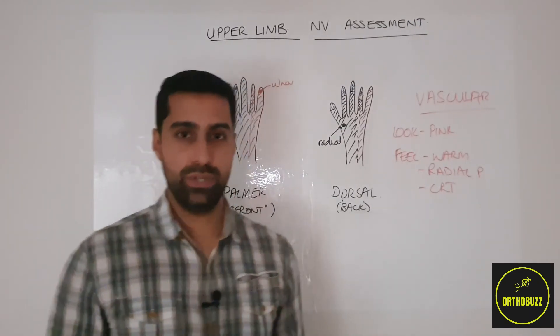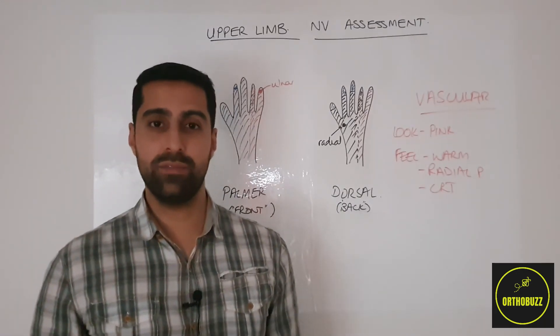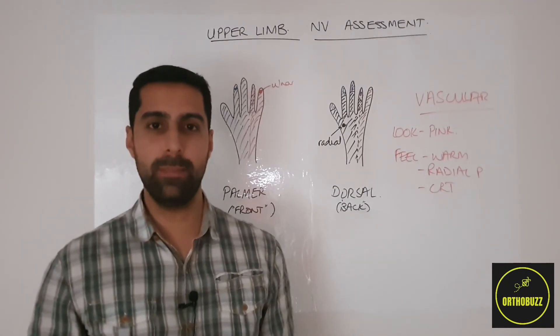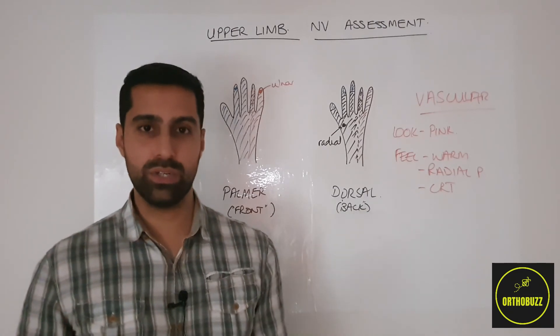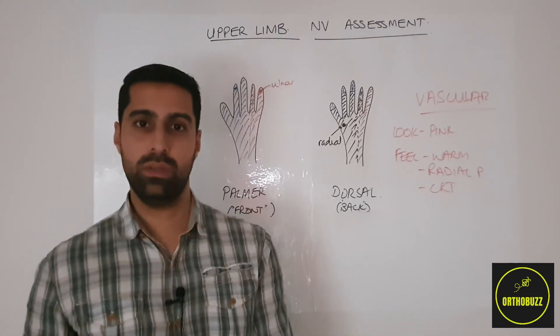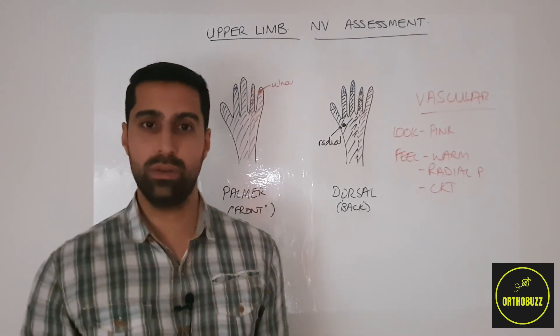In conclusion, it's crucial to perform neurovascular examinations of the upper limb whenever seeing patients with injuries or complaints. This can be broken down into a vascular assessment and a neurological assessment, which can be split further into sensory and motor. In the upper limb, we'd want to test the median, radial and ulnar nerve functions.